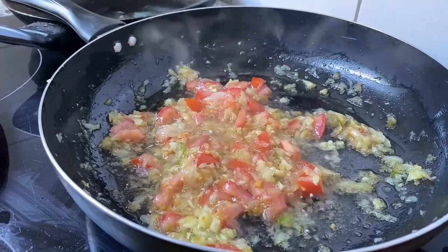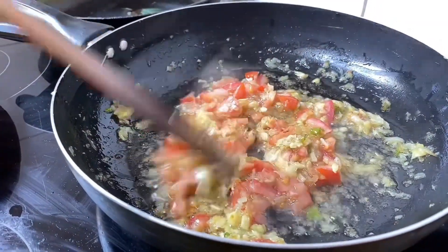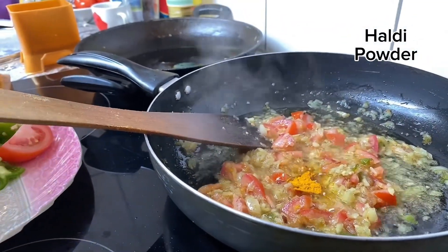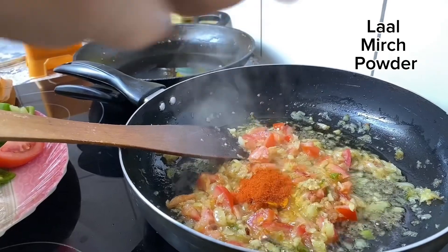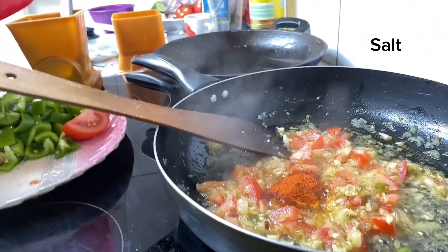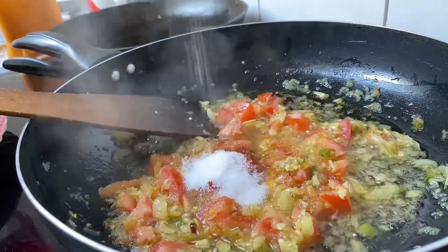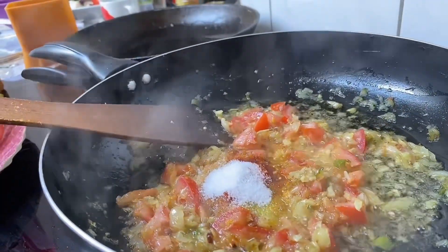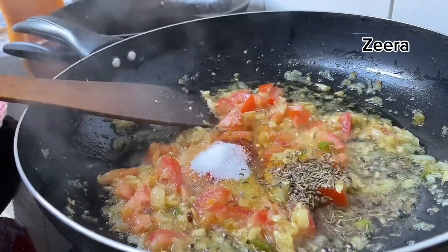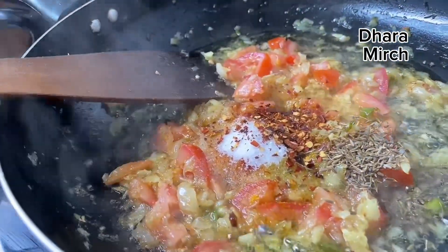I'm going to go to the next one. I am going to put it in the bowl.